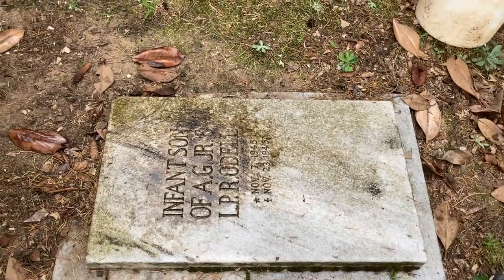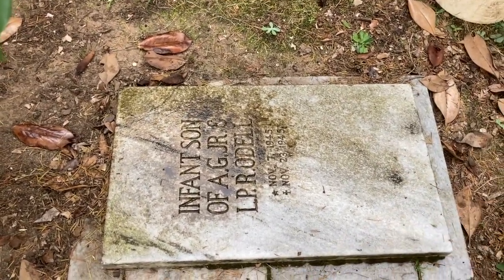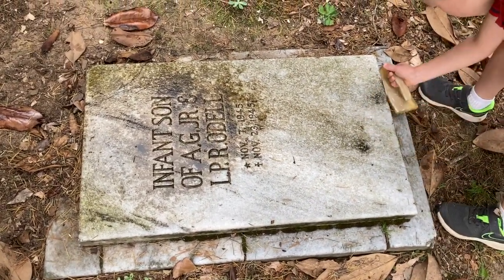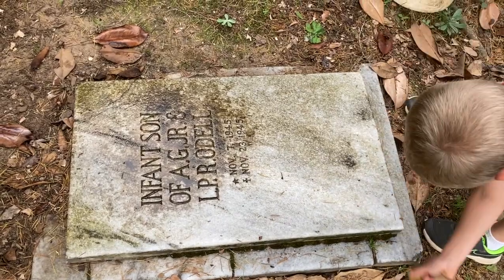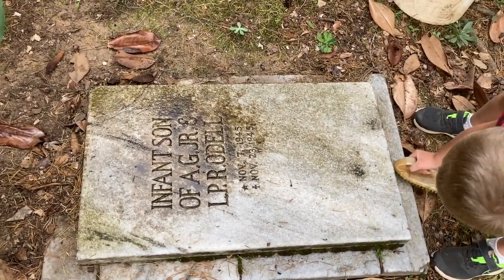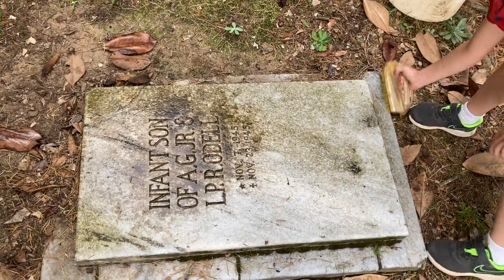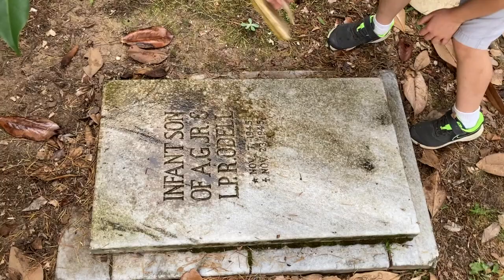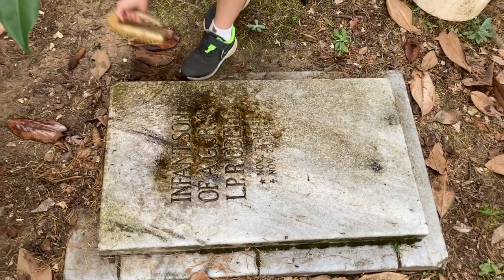And also, if it has this roundabout, like a round normal headstone, you can clean that part too. But mostly get the sides of the middle gravestone and the tops.